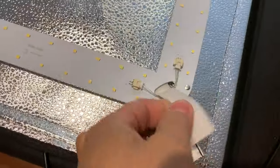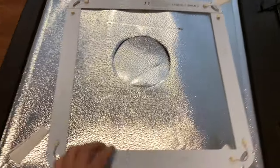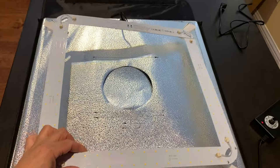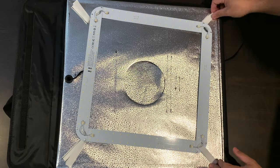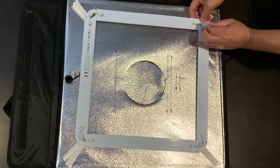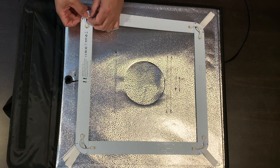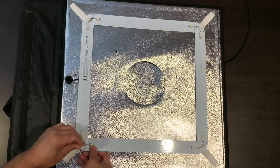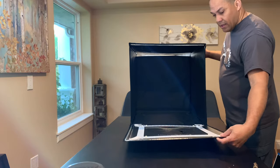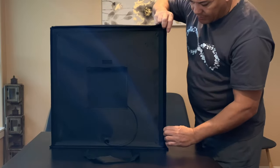You undo this velcro and the whole light section comes out. Pretty easy to go back in — just the way it came out. You take the velcro, pass it through the hole, just like that, and do the other side. The process is very easy to deal with. And just like that, your lights are back in place. We're just going to close them up — they come over and hold together on all the sides.